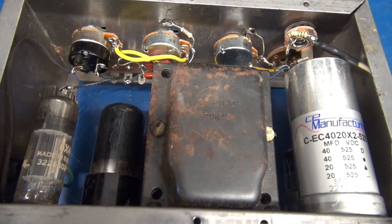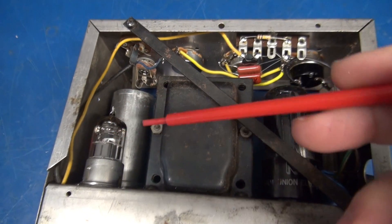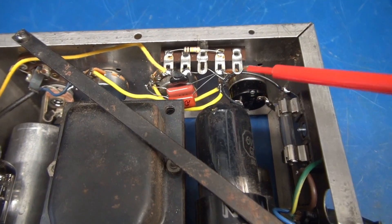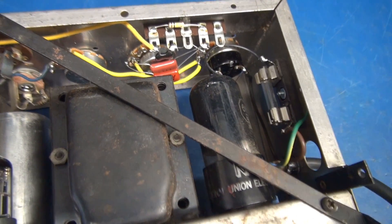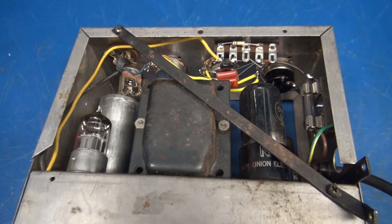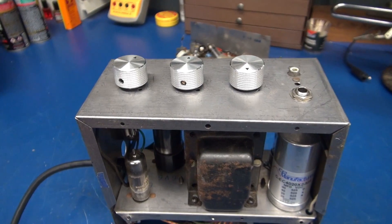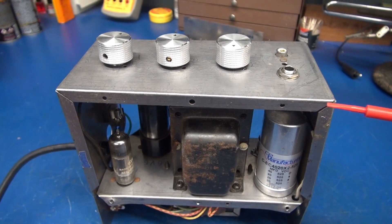I'll flip it around so you can see it from another view. You can see the 12AX7, my input jack, the volume control, and this terminal strip here has the tone caps. I also added a fuse holder inside and of course a three-conductor grounded cord. It was a tricky task navigating around in this cabinet, but it is doable. The owner is going to reinstall this amp module back into the cabinet it came out of.